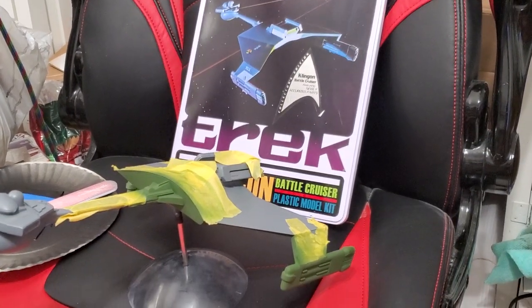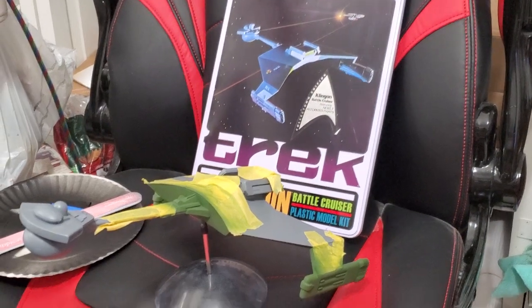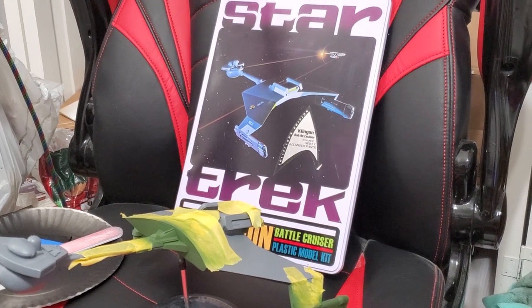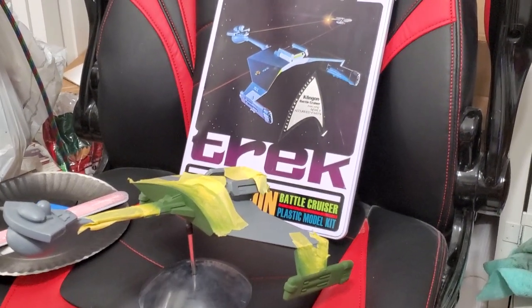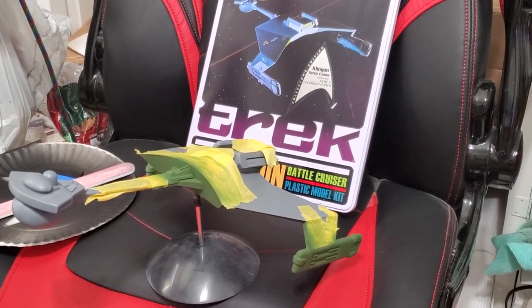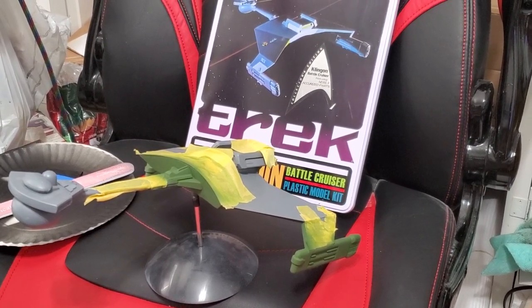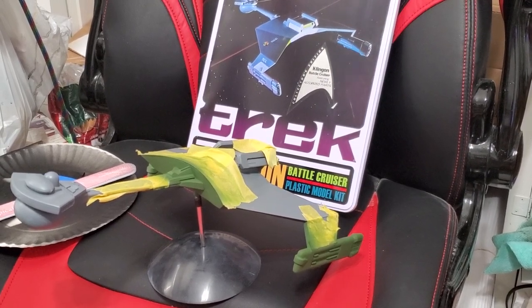Just wanted to do a quick video today showing you my Star Trek D7 Klingon battlecruiser. This is one of the older kits from AMT — this one came in the collector tin, picked up at a hobby shop about a year and a half ago. Putting it together was fairly easy; it's not perfect, it's got a few issues you have to sand around and take care of.